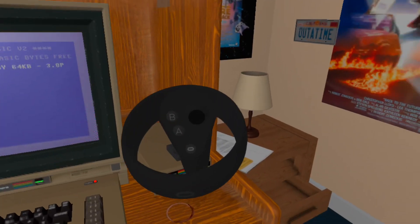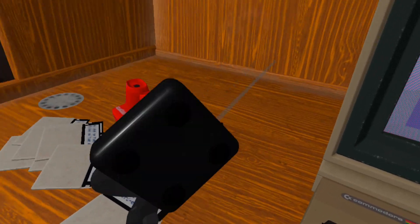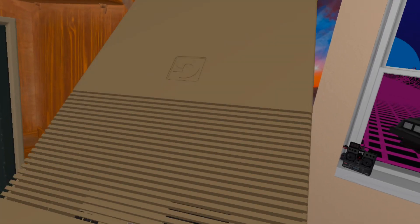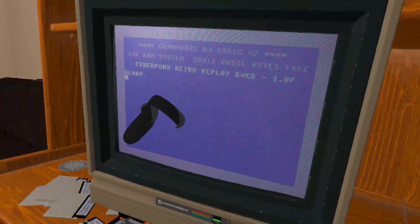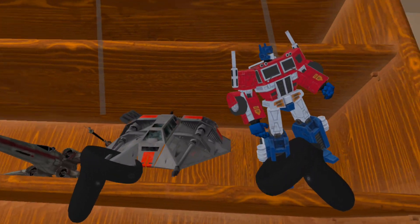The right thumbstick is locomotion — you can move around the room. I couldn't assign rotation to the other thumbstick because that one is the Commodore 64 joystick, so you're just going to have to turn yourself around, hokey-pokey style, if you want to rotate. Most of the objects you can interact with and pick up, but this comes at a cost of performance even if you're not actually picking them up.